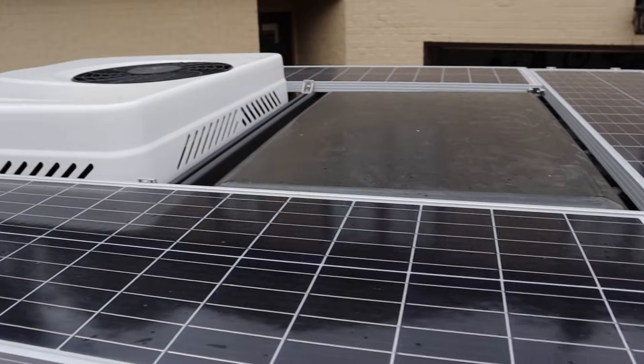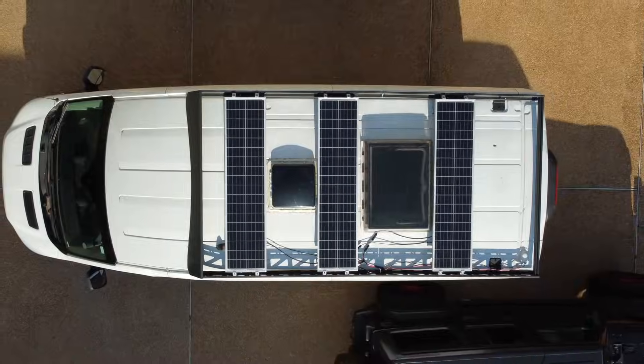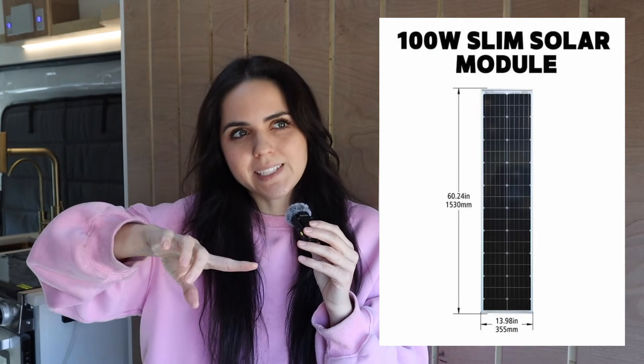If you noticed that my new panel looks a little different than my other three, that's because my first three panels are an old model that's no longer sold. Those were just under 59 inches by 14 inches wide, and the new one is 50 inches long by 15.8 inches wide. If you're looking for a slimmer panel more like my first three, e-trailer has another slim solar panel that's 60 and a quarter inches long by 14 inches wide. I'll link both panels in the description.